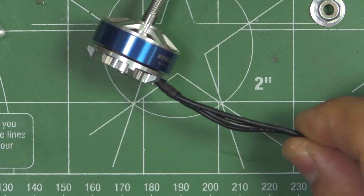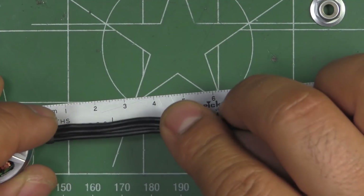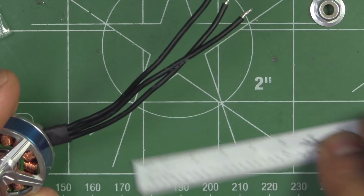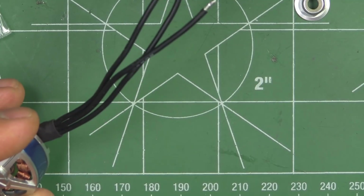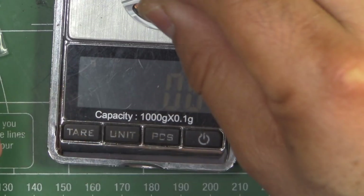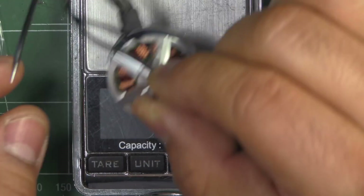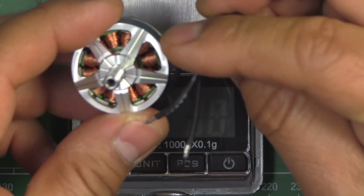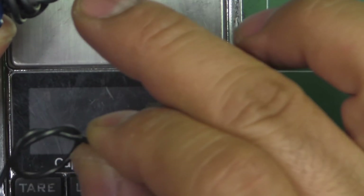It does come with rather short wire. These days everybody's including at least 120–150mm of wire, but they're only giving us about 80mm here — not enough to reach a center-mounted ESC, so that's one of the criticisms. Not a big deal, you could always extend it, but it's always nice to have long wires. It weighs 31.2g with the 80mm wire, so cutting to 50mm would remove about 0.6g, meaning the motor is around 30.7g.